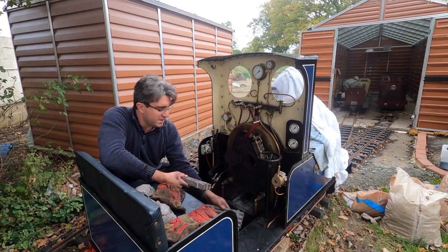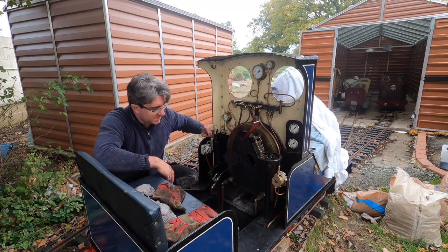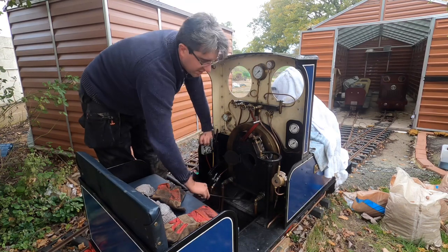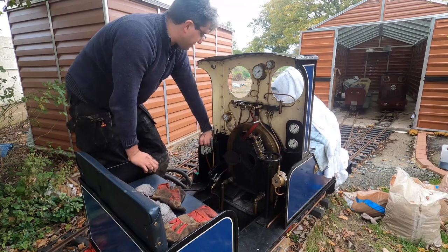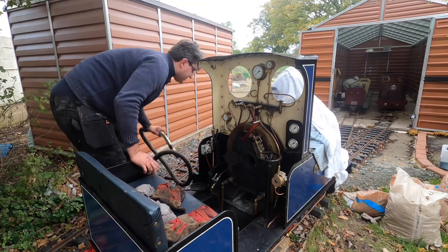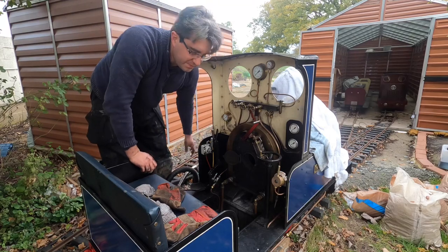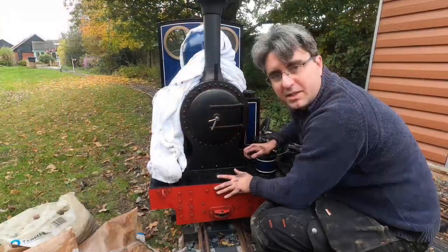These pieces can fit out of the fire hole, and the other one drops down and you can take it out of the bottom there. Once we've done that, it's then a case of cleaning out the ash pan underneath, getting rid of all the ash that's fallen out. I've already done that — a trusty hoover always makes a nice clean job of it, so that's completely cleared out.